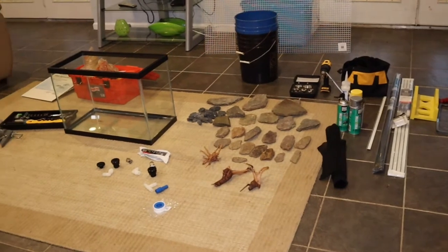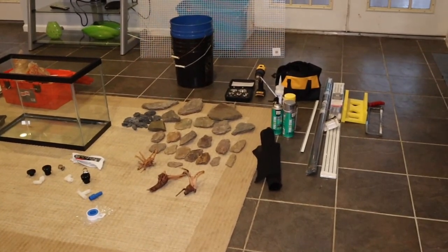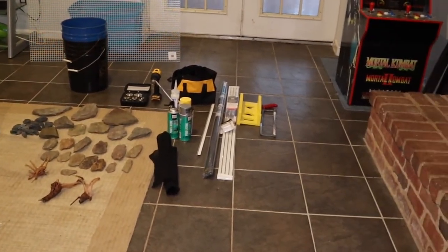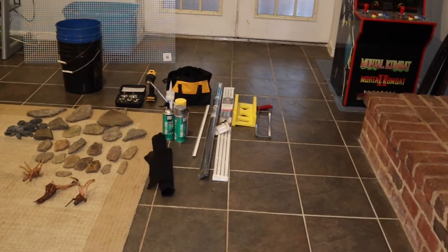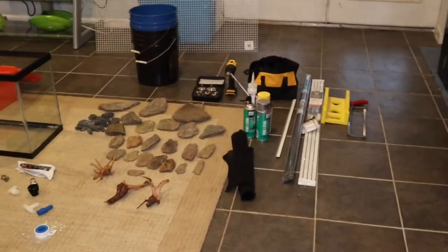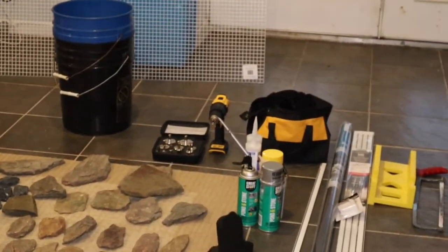This first part is showing you some of the things you're going to need. Clearly, you need an aquarium. There's hardscape elements — rocks, driftwood, and some gravel in a bucket. I build my own lid, so you need trim pieces, corners, and carbon fiber mesh for the lid, and hacksaws to cut it. You've got your expanding foam and your silicone, a power drill, and a diamond bit hole saw to cut through the glass.